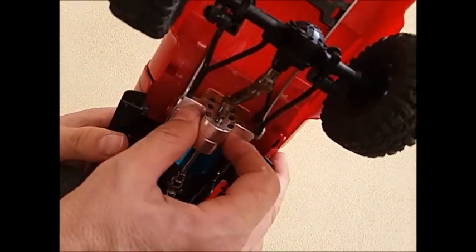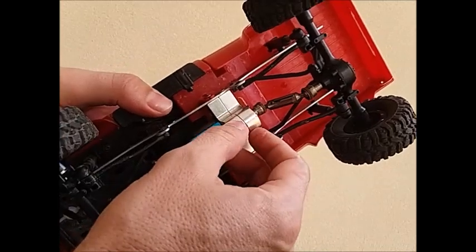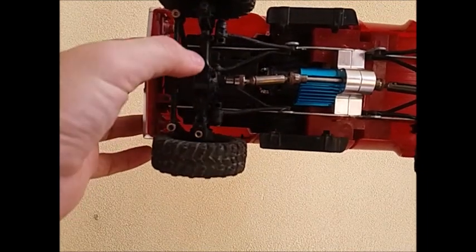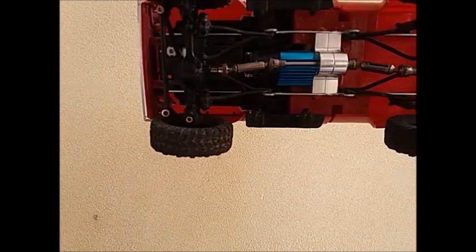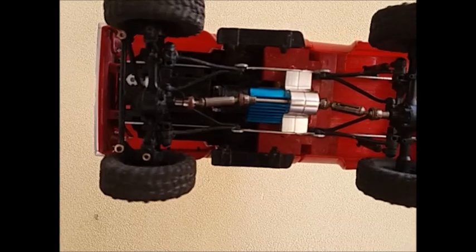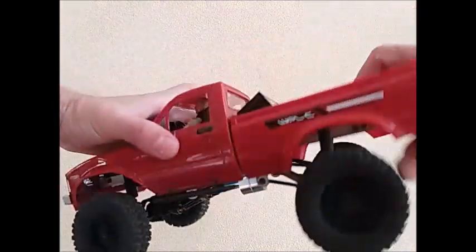It's a 370 with the metal gearbox. The metal gearbox is very nice because it gives it a lot more power and a lot more torque, and the gears don't bind or splinter so much. Pretty happy with it. It's got metal gears in the front and back, metal axles, and a metal drive shaft.